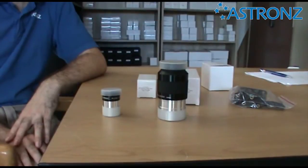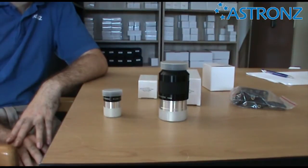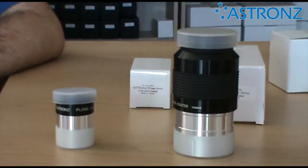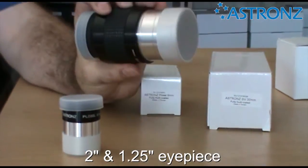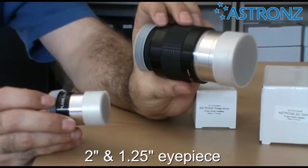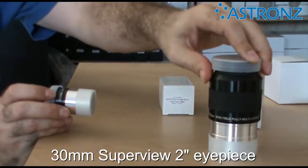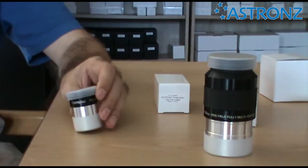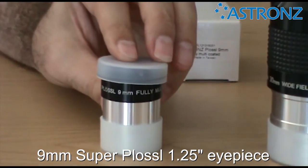This video gives you some tips and techniques on using your Astrons Dobsonian Telescope. All the accessories for your telescope come in two standard barrel sizes: a two inch or a one and a quarter inch. Supplied with your telescope are two eyepieces — a two inch 30mm Superview wide-angle eyepiece and a standard 9mm Superplossil eyepiece.